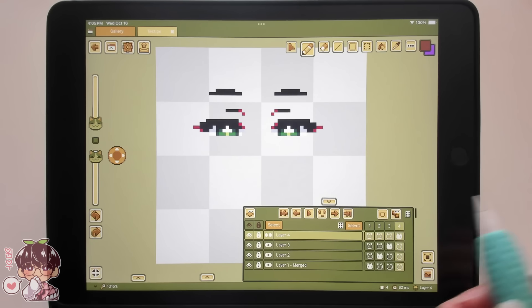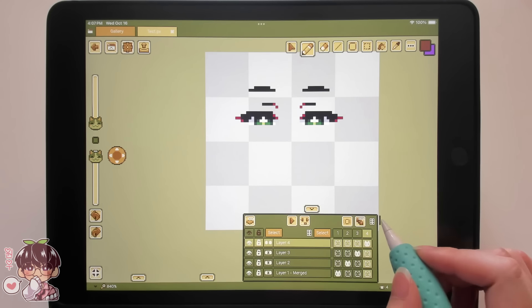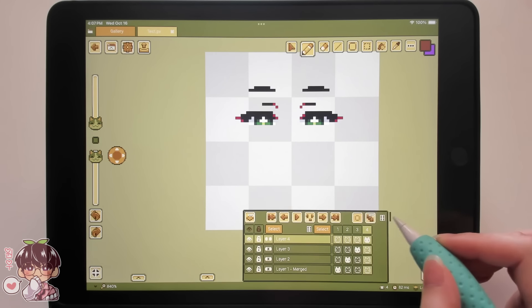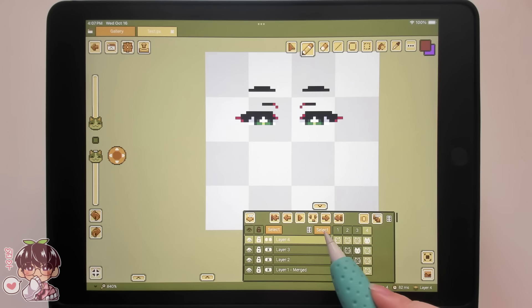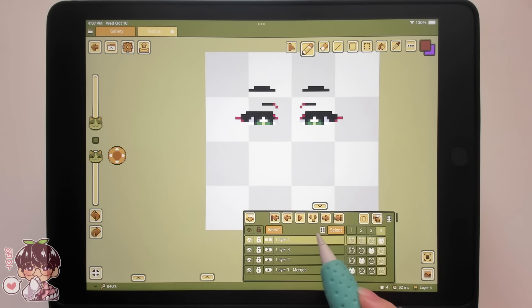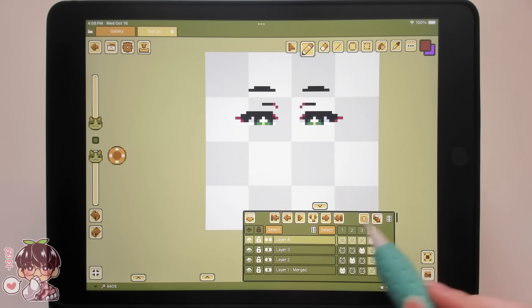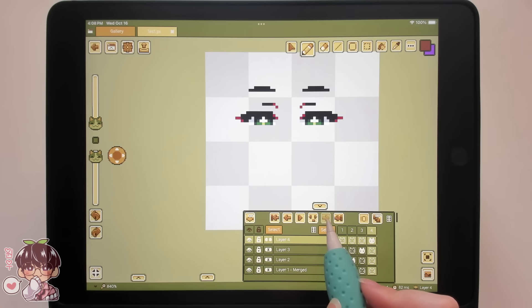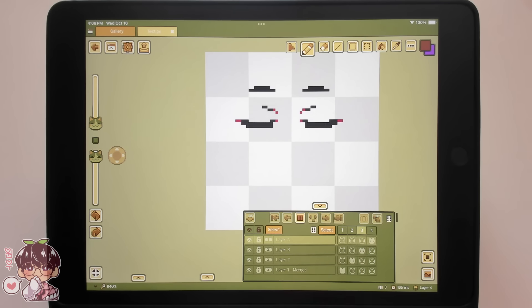Similar to my previous session, I did a few test runs and I'm showing you guys a little bit of the features. A lot of the windows in this interface are pop-outable and very easily maneuvered and resizable, so you can make it fit all your needs with the customizability of everything. One of the little tests I ended up doing is a blinking animation.